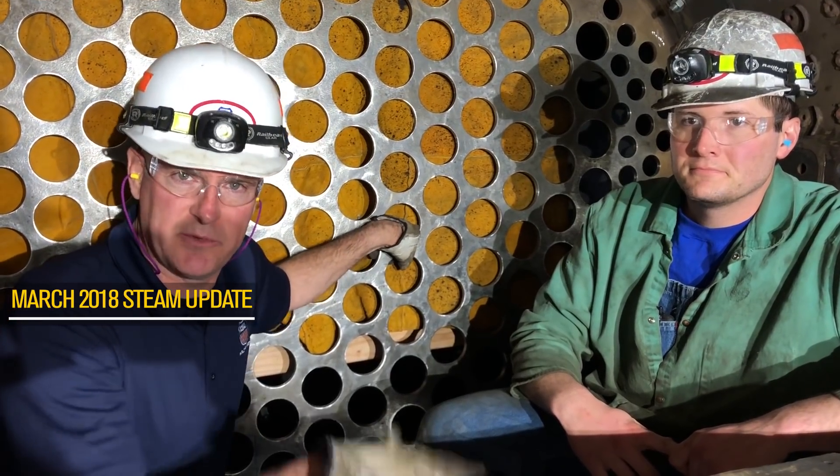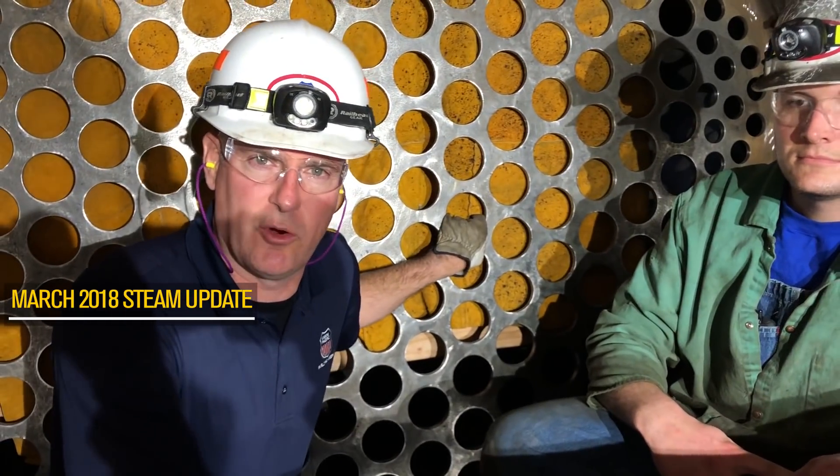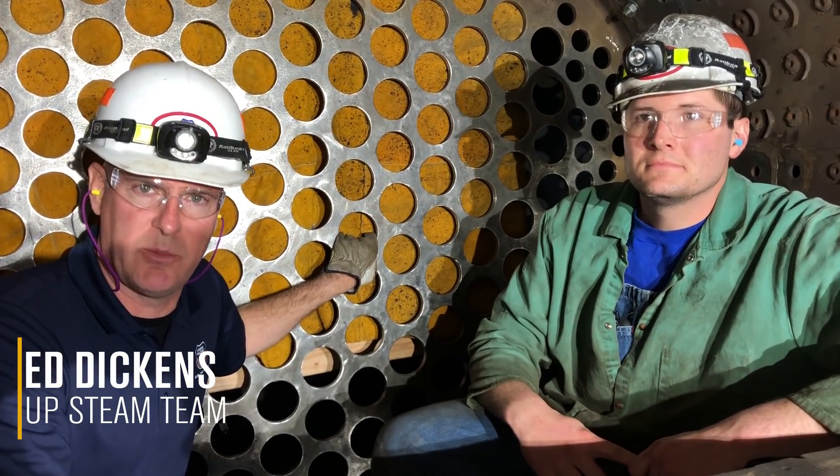Hello, welcome to this month's Steam Shop Update. I'm here with Austin Barker, Foreman General of the Steam Program, and we're inside the firebox and combustion chamber on the Big Boy.